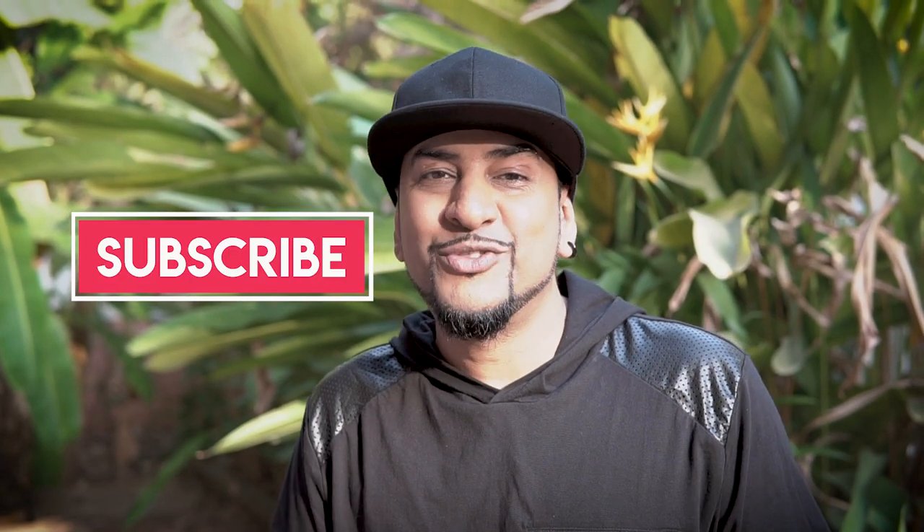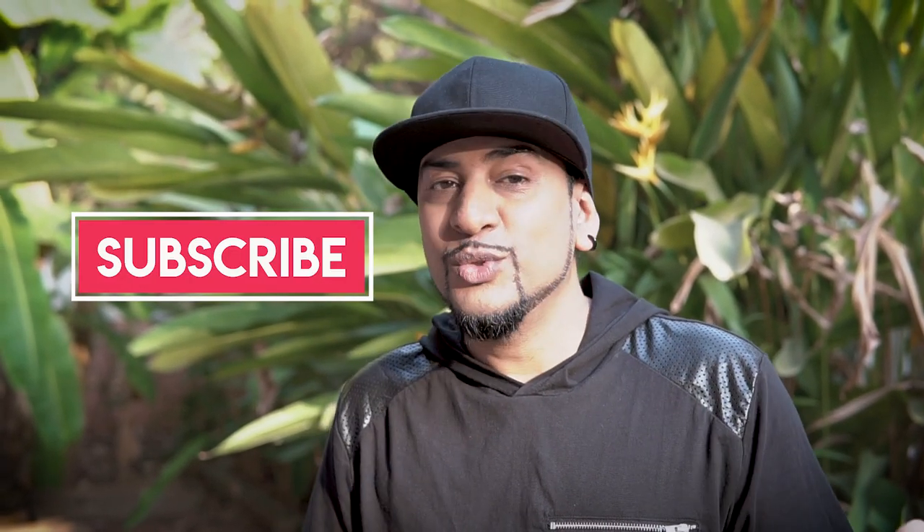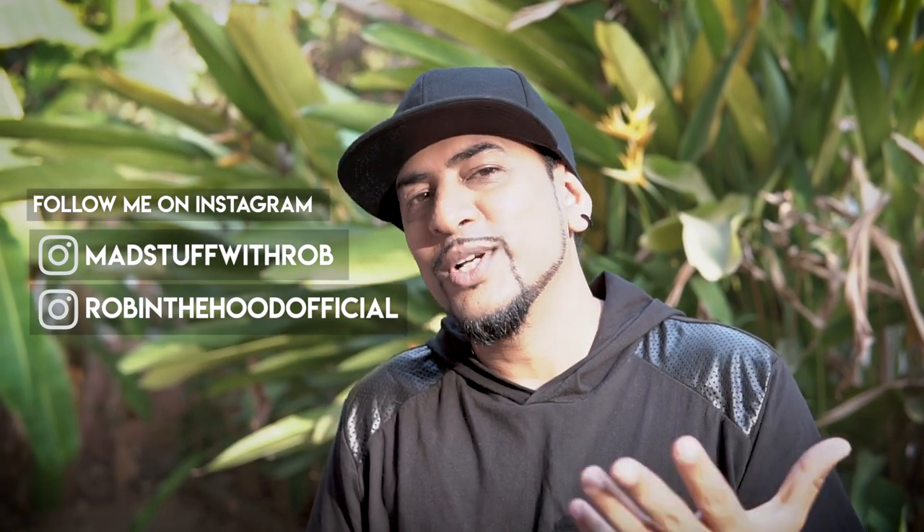I really hope you guys enjoyed watching this video and found this tutorial helpful. If you did, please give this video a big thumbs up, like it, share it with your friends, and please subscribe to my channel if you haven't already. If you're making it — which I encourage because it's such a simple technique — please click pictures and share them with me. Here are my Instagram handles — post a picture, tag me, I would love to see what you guys are making.